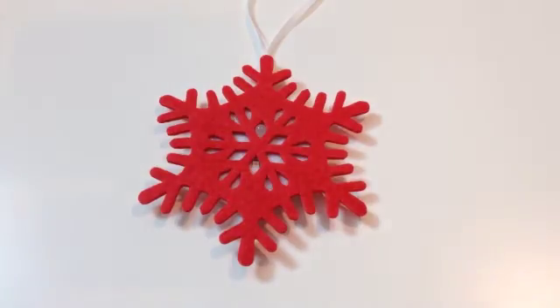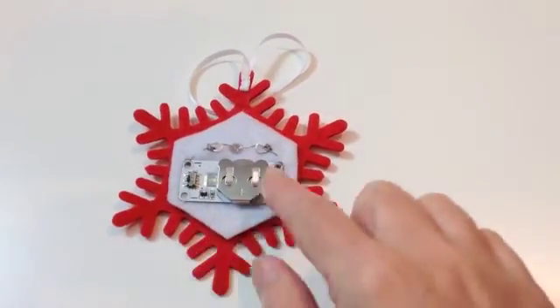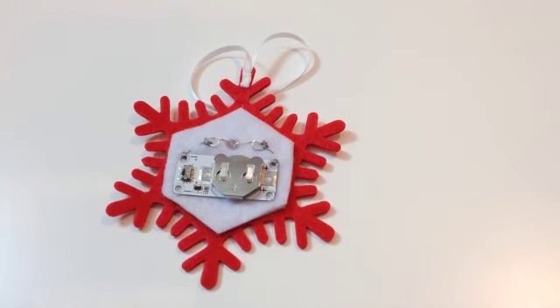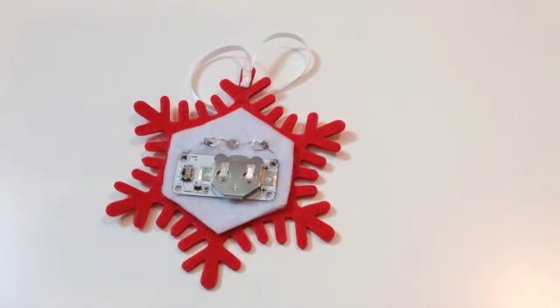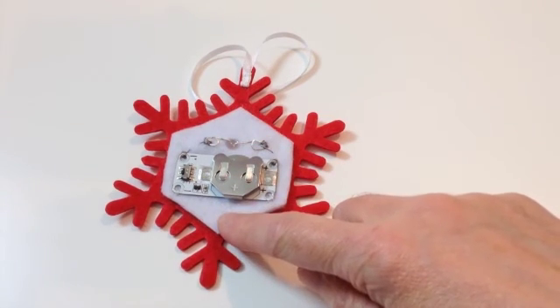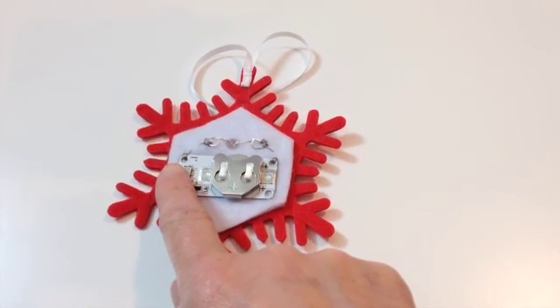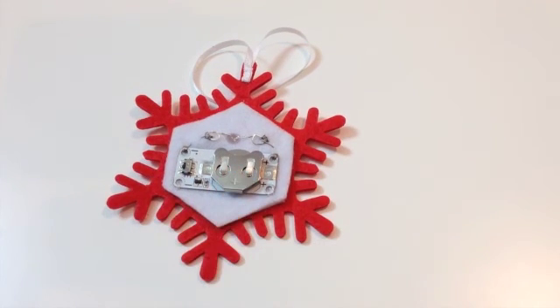The decoration is now complete. An optional extra could be to add a backing to cover up the circuit - it really depends on what you're using the hanging for and whether the visible circuit is an issue, but you could just put another piece of felt over the top. You would need to allow some sort of lift-up access piece to let you switch the cell holder on and change the battery if needed.